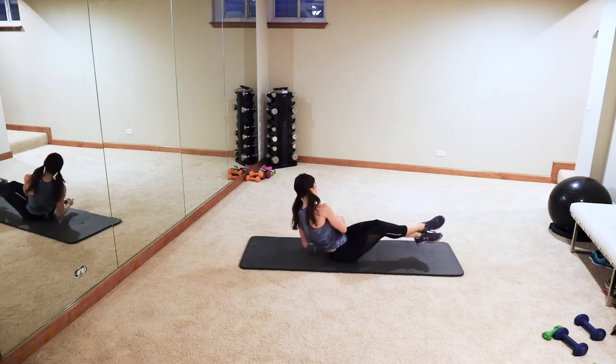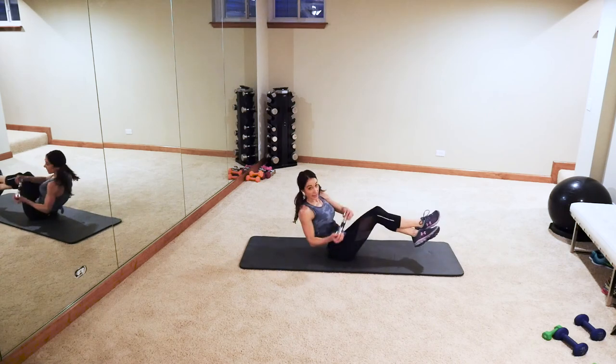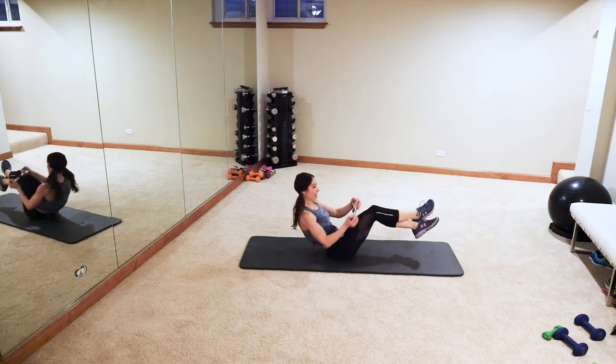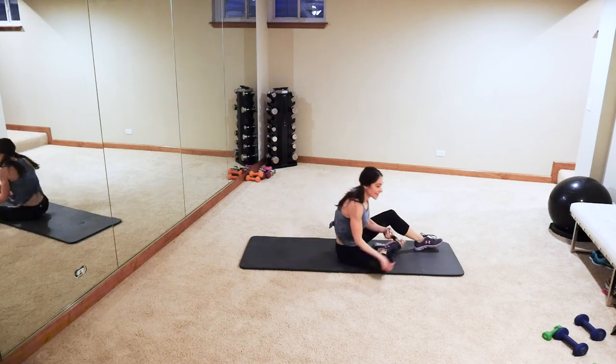You can handle everything so much better if you work out and take care of yourself. Here we go — Russian twists! I'm actually going to add a weight, you don't have to. Right, left, right, left — you can always lift those legs to make it harder. Whatever you can do, because you're almost done — yay! Come on guys, we can do this! Last one — come on, good job guys! Burn it out — three, two, one! Yay guys — awesome, awesome, awesome!